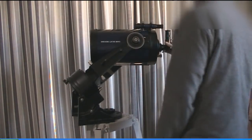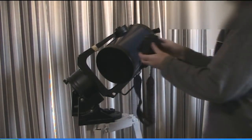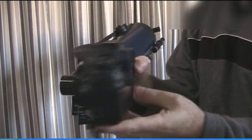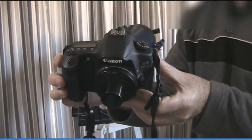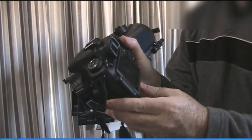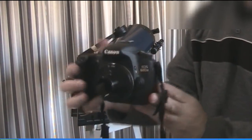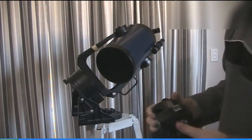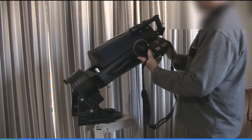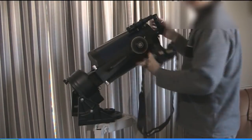We also have the Canon 60D right here. Let's have a closer look at that — that's the Canon 60DA, a camera designed for astrophotography. It has the infrared cut filter removed from manufacture, which is why it's a 60DA and not a 60D.